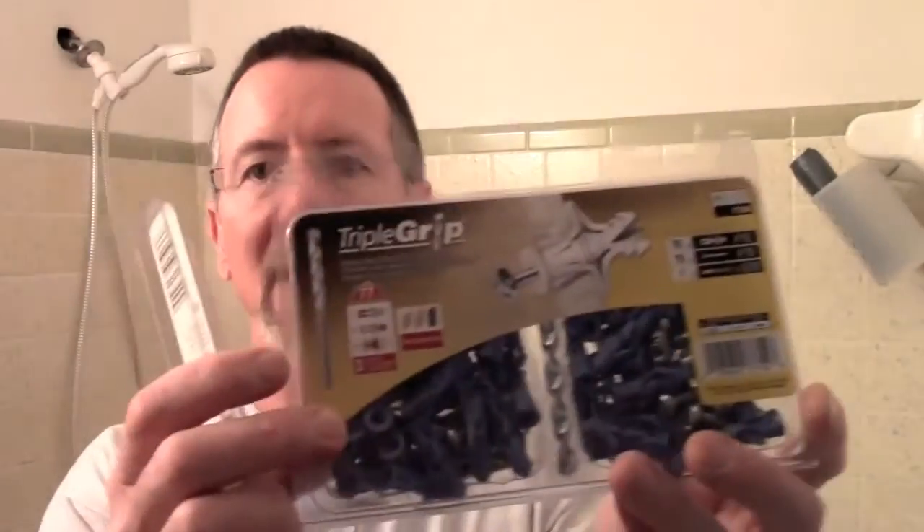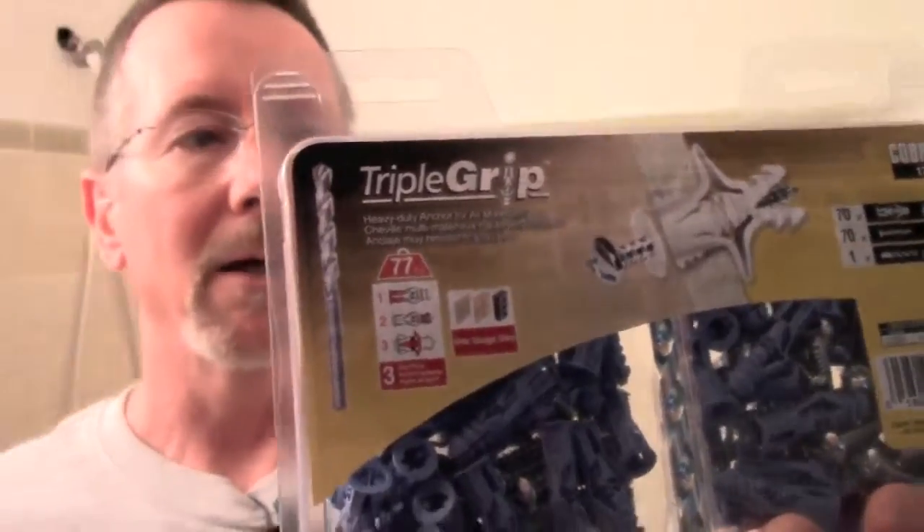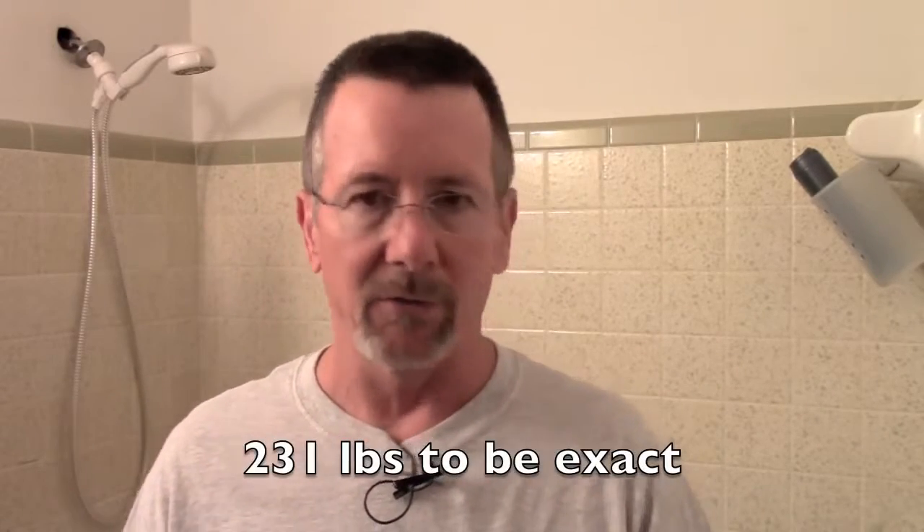You're going to need a few things for the project. First you need the grab bar. It really helps to have a cordless drill — you can use a screwdriver, but I'm going to use this screwdriver bit on the drill. You're going to need some anchors. I chose these because they have a 77-pound load limit, and there will be three per end of the grab bar. You'll also need a masonry bit to drill into tile.